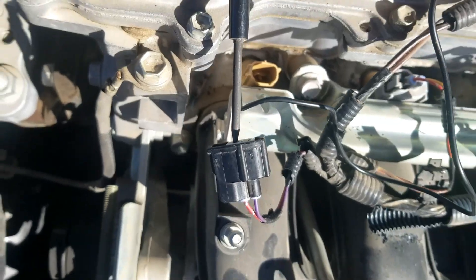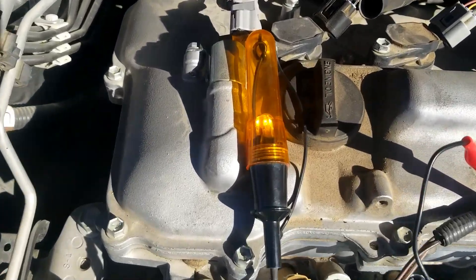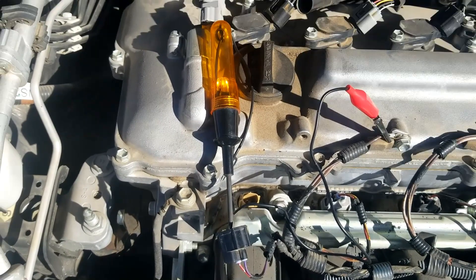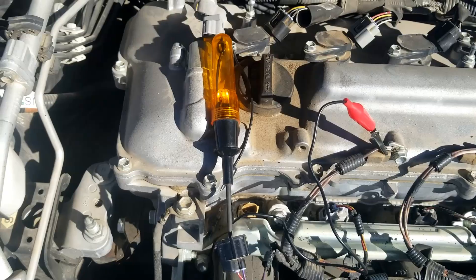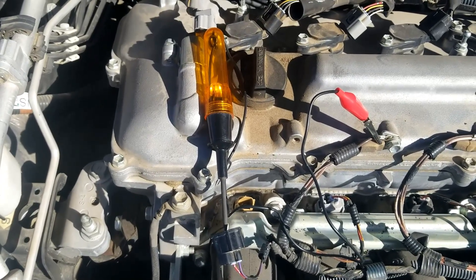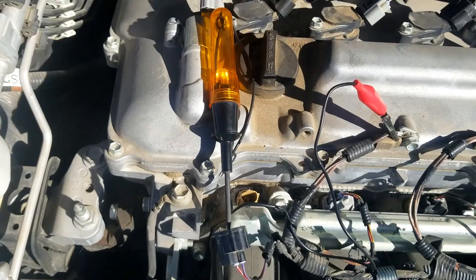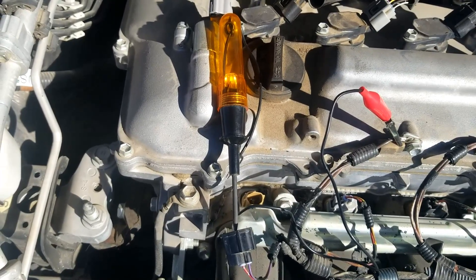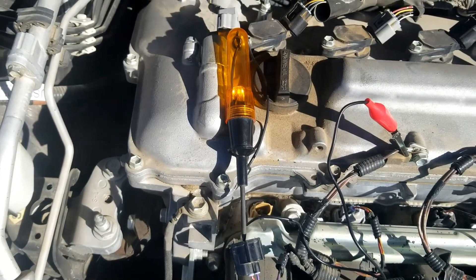With the key in the on position, I am getting voltage - as you can see this red wire right here is the always-on 12 volts going to this fuel injector. I've got one side going to ground and I'm checking for voltage. You can also use a multimeter. Be sure you're getting the correct voltage, because sometimes the voltage can be wrong - it might be fine with the vehicle not running but then incorrect when it's running.